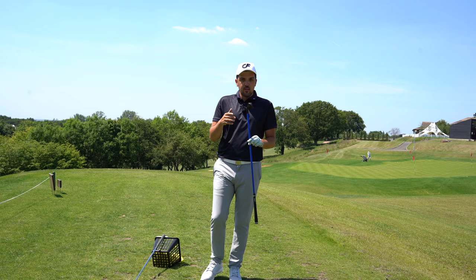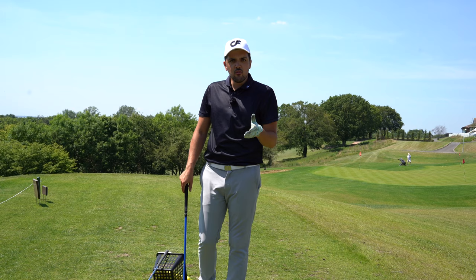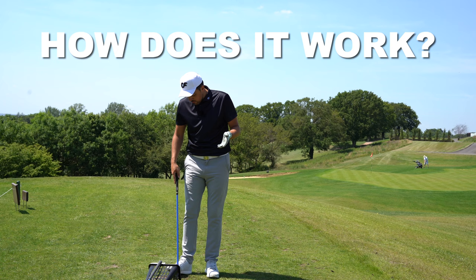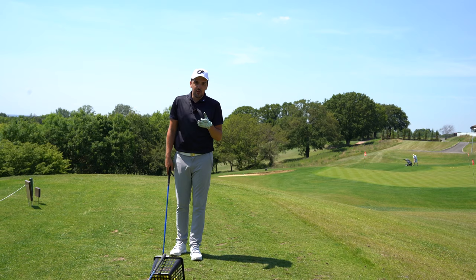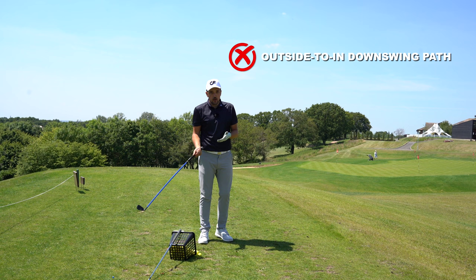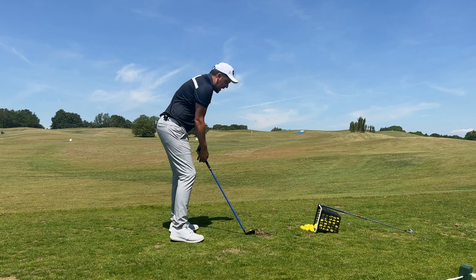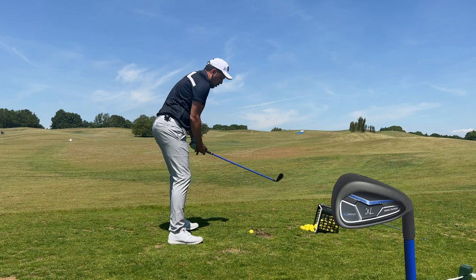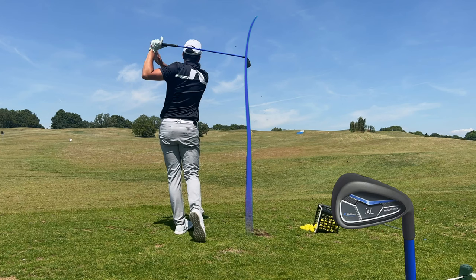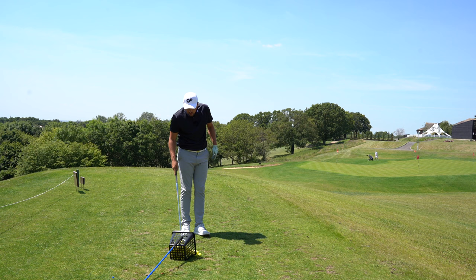If you slice a golf ball, this is perfect for you. You're probably thinking: if the product makes me hit right, how is it going to help fix my slice? It's quite simple. As a slicer, the reason you're hitting right is a series of things - your path could be too out-to-in and the face too open. With the Lagshot, you're going to try and turn over the ball more through impact, feeling like you're closing the face. So even though right now I'm feeling like I'm squaring up the clubface and hitting a tiny slice, watch what happens when I pick up my seven iron.